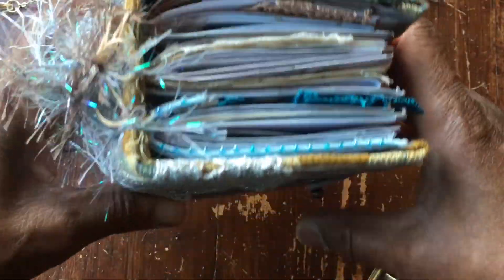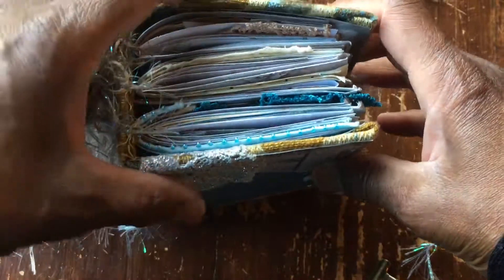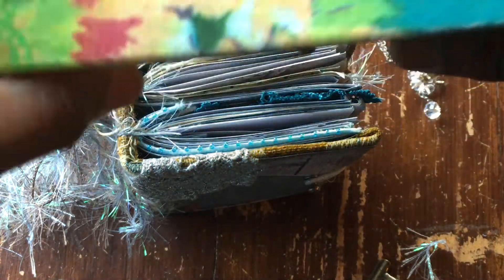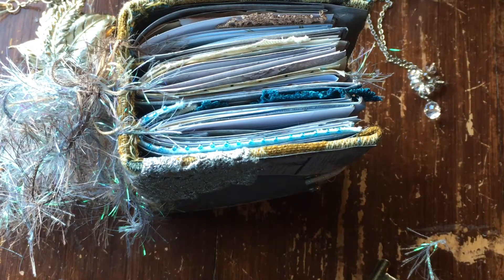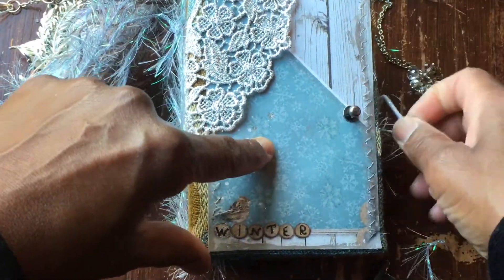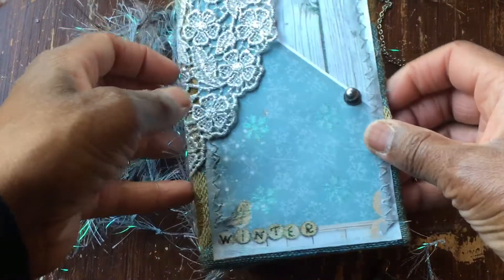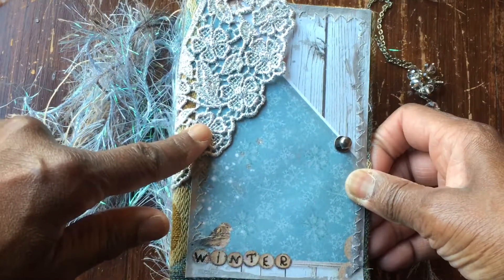Let's go straight in. I've only done three signatures in this one because unlike my very first day book that I did with the coffee box — that's the first coffee box journal, full stop — I did six months and I decorated every page before I popped it in. This time round I'm going to decorate the pages as I go, so I will probably switch the camera on as I do that.